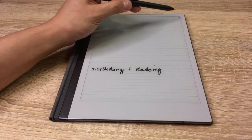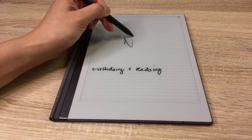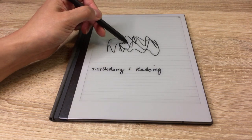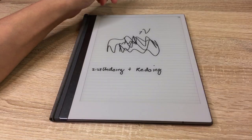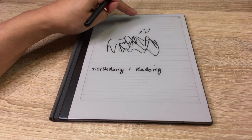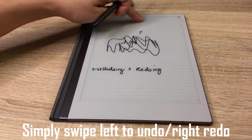Number three: undoing and redoing. Sometimes you can't be bothered to put the menu back up. But wouldn't it be great if you had gestures for undo and redo? I'm going to draw something here. I've just done a squiggle — the menu's not there. I'm going to swipe left at the top to undo — it goes. Swipe right at the top to redo. Gestures — who'd have known?